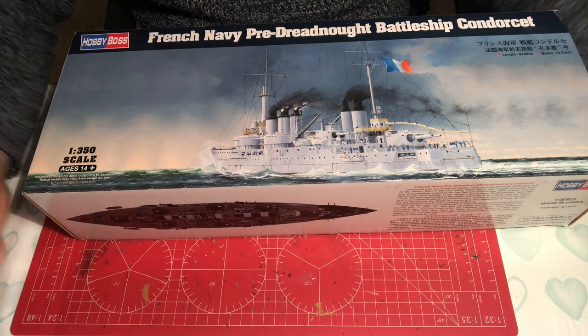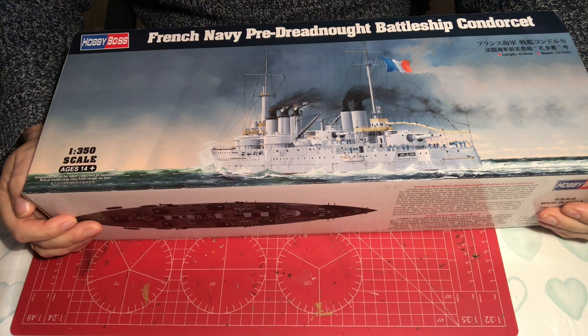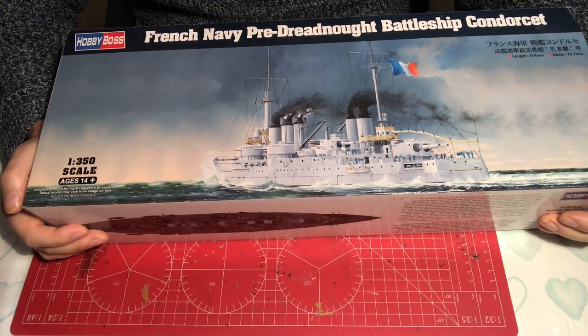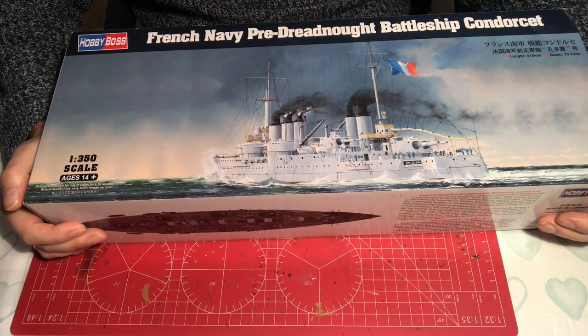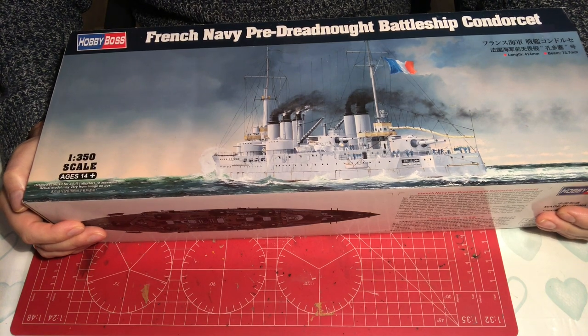Hello and welcome to Model Kit Stuff. In today's video we're going to be having a first impressions look at the Hobby Boss French Navy pre-Dreadnought battleship Condorcet — the model ship that the modeling community forgot about.